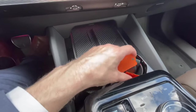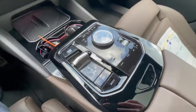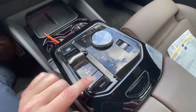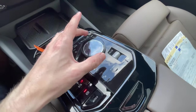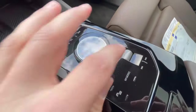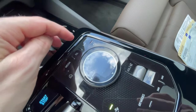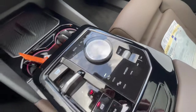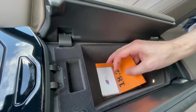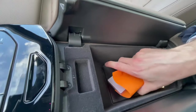Down here there are some manual vents you can open and close fully. There are two wireless charging pads, cup holders, and two USB-C ports. The center console has the start/stop button, gear lever, parking brake, auto hold, the iDrive controller which is see-through, a volume button, parking sensors, and shortcuts to navigation and media.